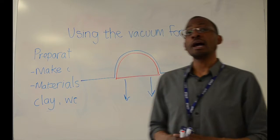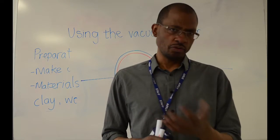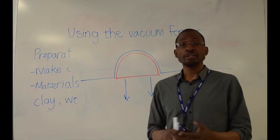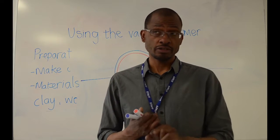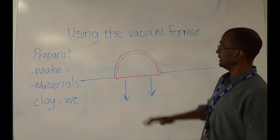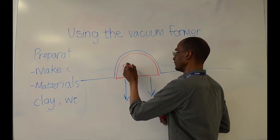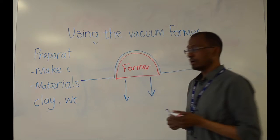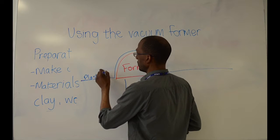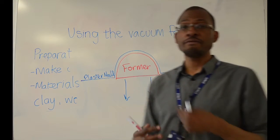There are also other types of plastic processes, like blow moulding — that is a way you might produce a bottle, for example. But in college here, we only have two processes: vacuum forming and injection moulding. Once you have your former, you can use it over and over again, replicating that form repeatedly.